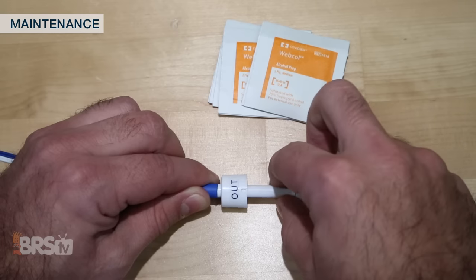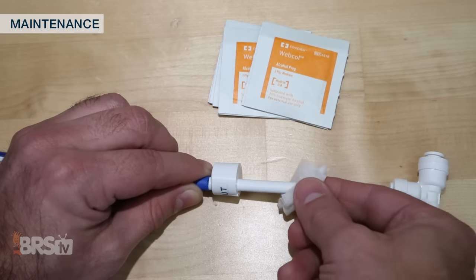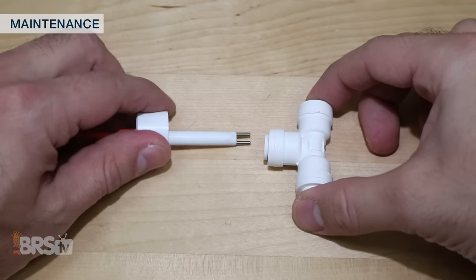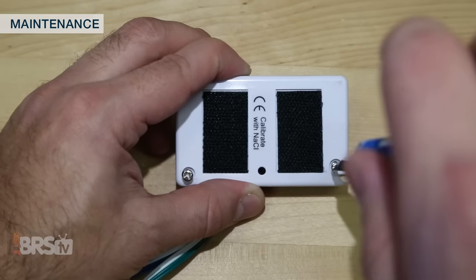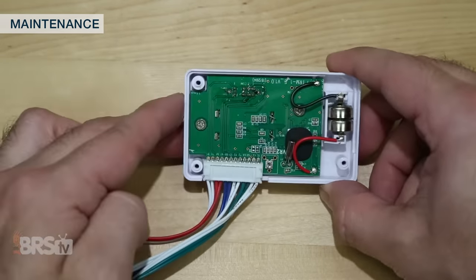There are a few maintenance steps you can do on your TDS meter and probes to make sure that they're always reading as accurately as possible. Start with the occasional cleaning of the probe tips with some rubbing alcohol and letting them air dry before placing them back into the fittings. Along with that, you may want to periodically check that the probes are installed correctly with the two probe tips side by side. Lastly, although the battery lasts for quite a long time, it doesn't last forever and changing it out may be necessary down the road.